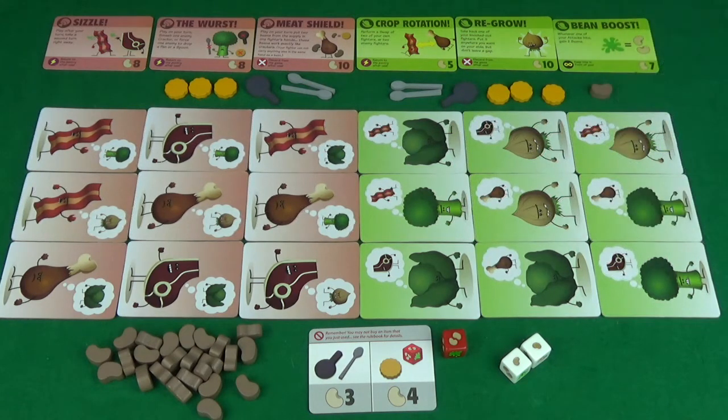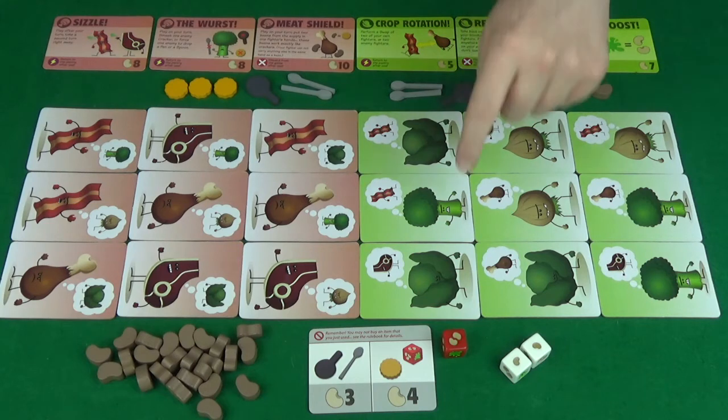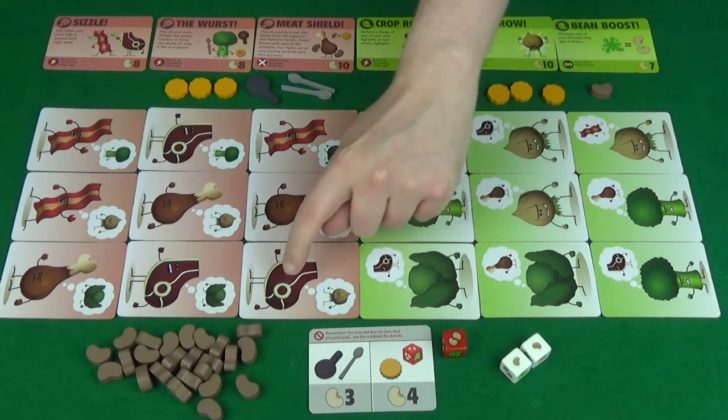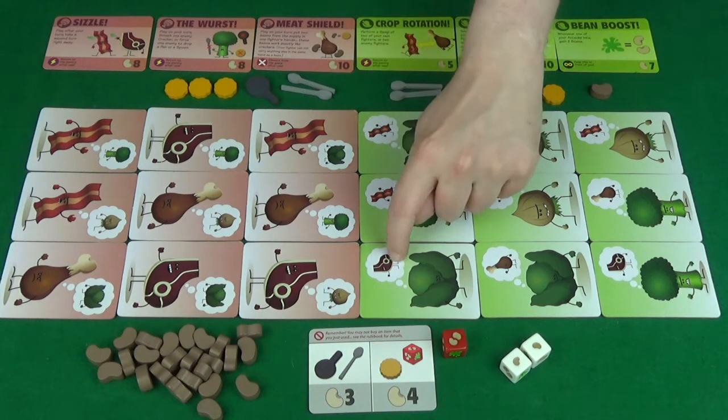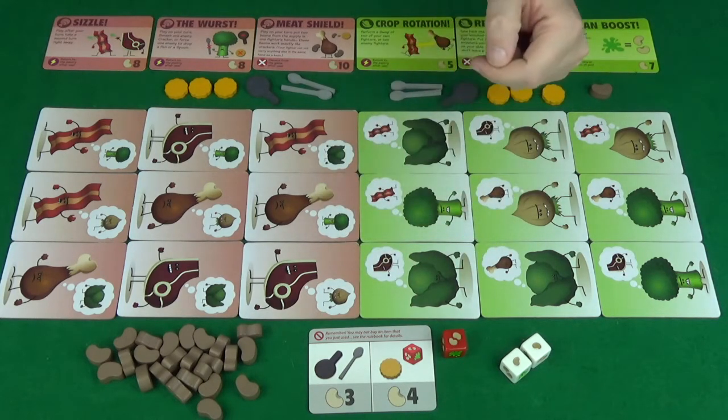The final option is to attack, which is where things start to get interesting. You do this pretty much the same way as rolling for beans, but you first have to designate who is attacking and who is the target. Who someone can attack is dictated by the little thought bubble here. So, this little cabbage can attack this steak, because he has a picture of a steak. And you can attack diagonally if need be.